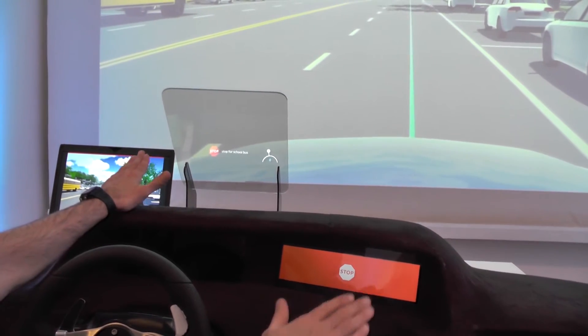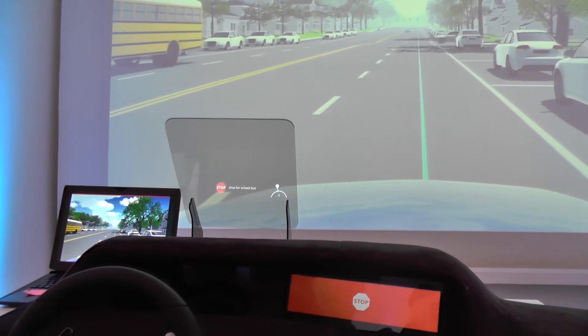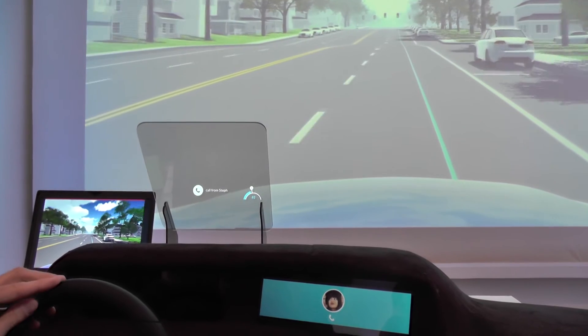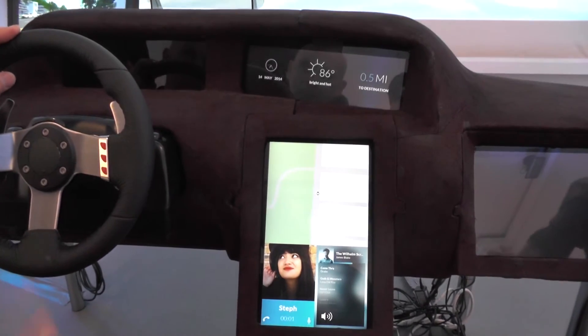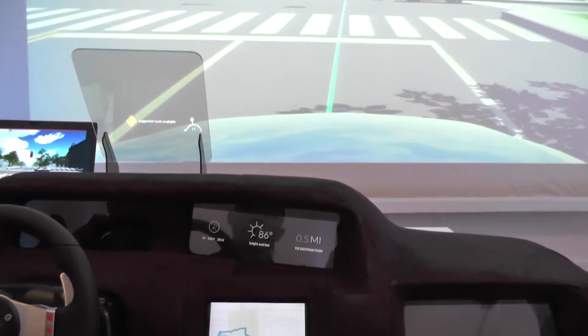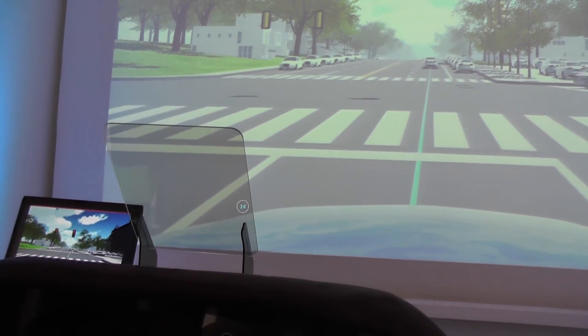The infrastructure component — like the school bus — notifies the car, so the car is always aware of its surroundings. A daughter named Steph calls in saying she's done with practice and is starving. The car suggests a predetermined meeting location and selects several dining options based on her preferences.